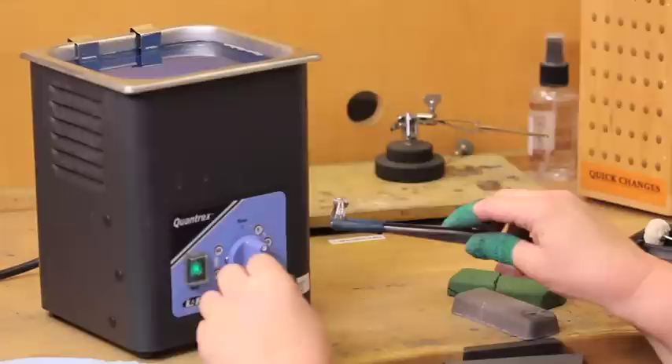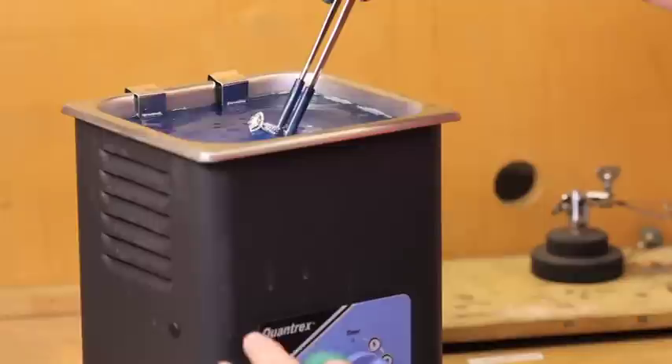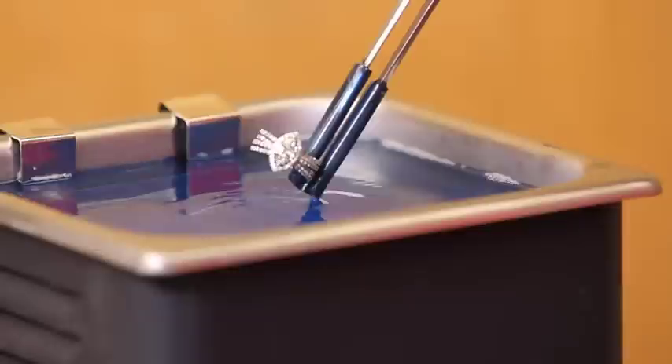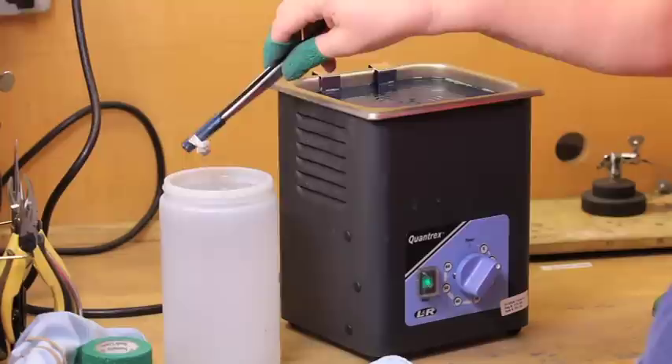Before moving to the next step, it is necessary to do a pre-clean. This requires the use of an ultrasonic mixed with Stuller's Ultra-CR cleaning solution. The ring will need to be cleaned between one to two minutes. After dipping in the cleaning solution, rinse the ring by dipping in plain water and then wipe with a cloth.